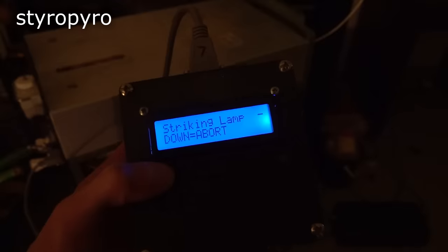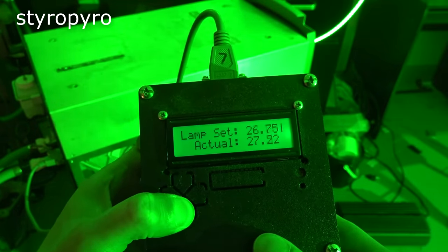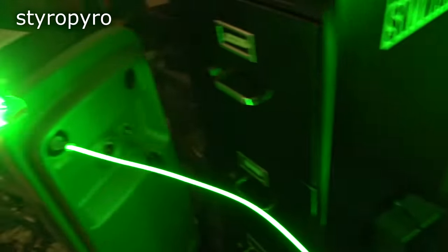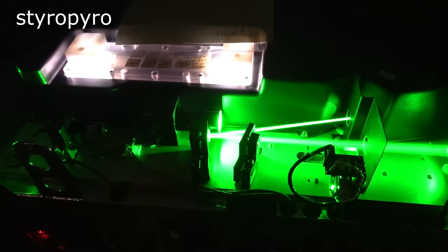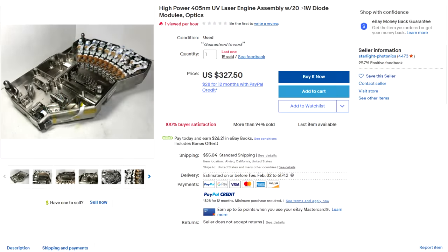I can adjust a bunch of parameters like lamp current and Q-switch rate, as well as monitor the water temperature and pressure. His board plus the surgical laser gives an unbelievably low-cost way of attaining a 100-watt green laser system. I don't usually recommend eBay sellers, but this is an exception — I've bought from Starlight Photonics for many years and have gotten a lot of cool parts for my projects from them.